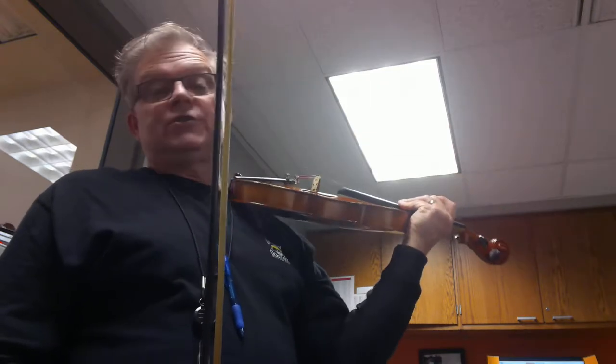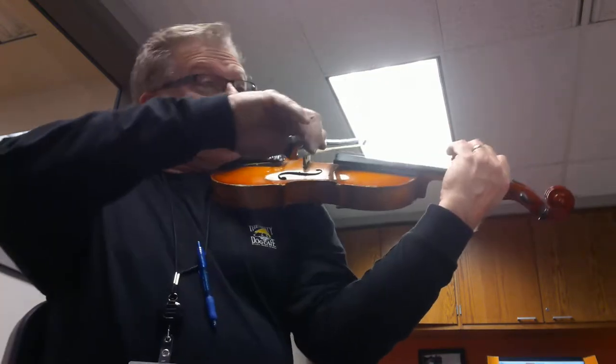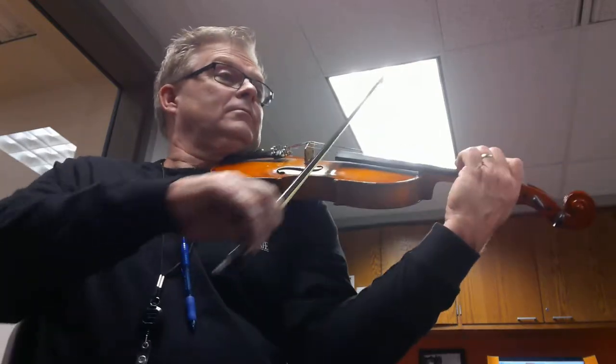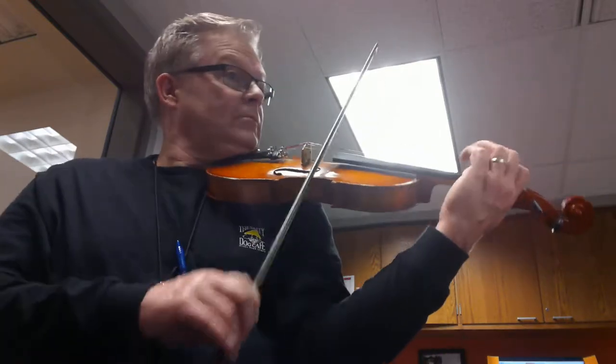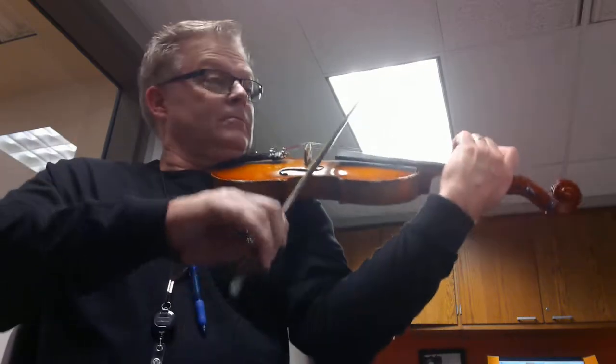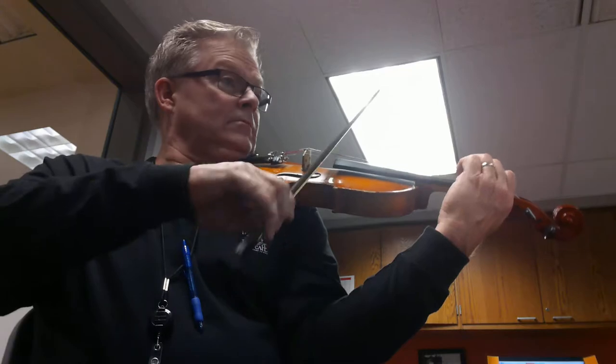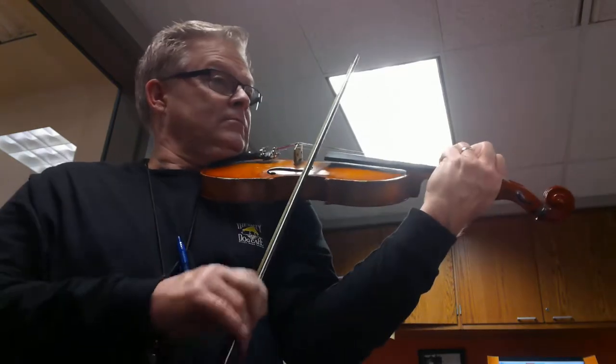Ready? One, two, three, four, five, go! Ready? One, two, three, four, five, go!